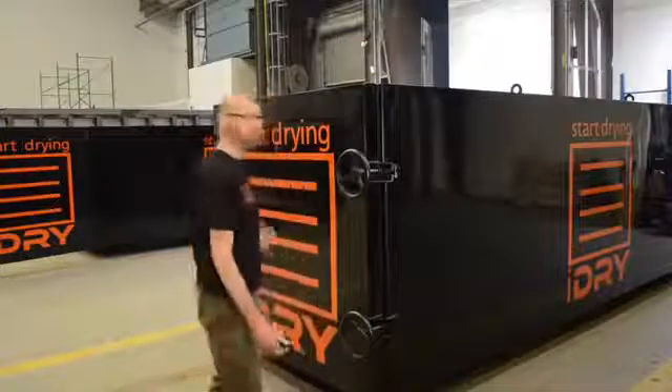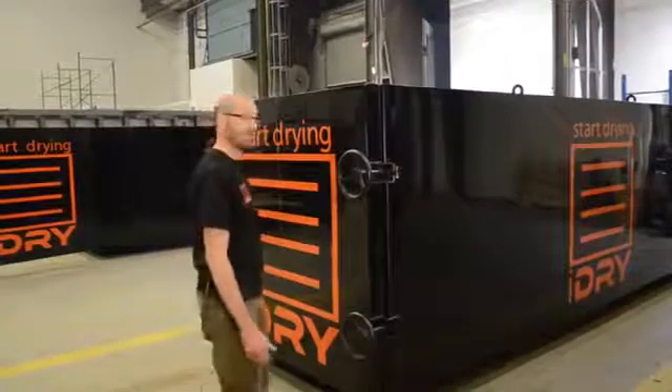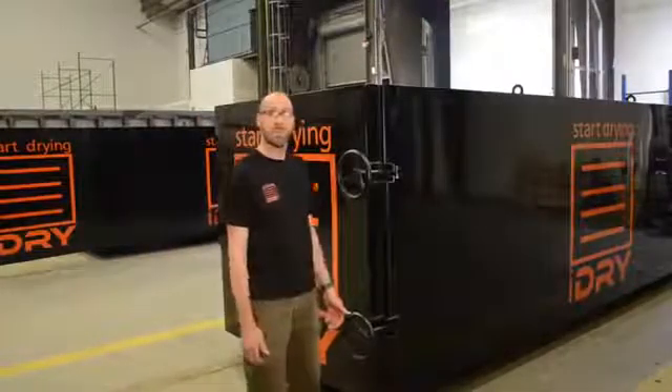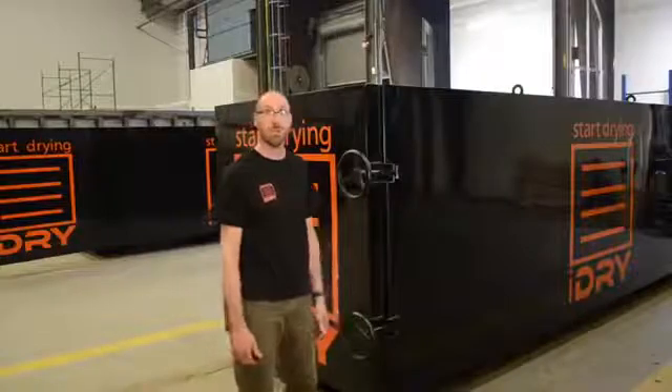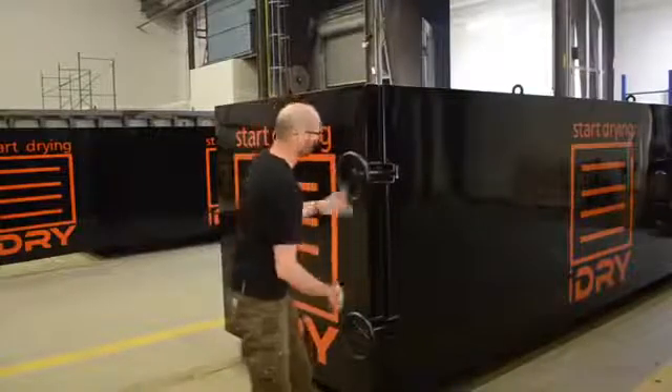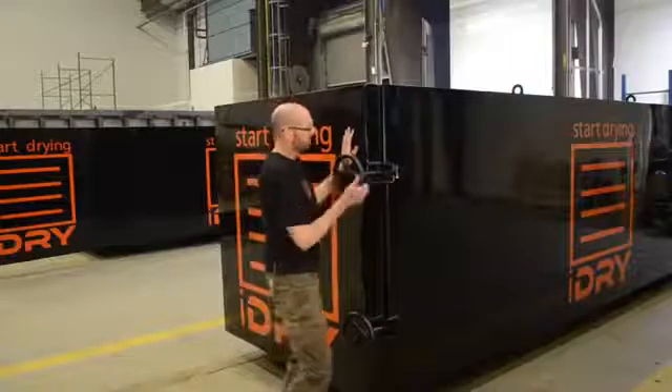Hi, congratulations on receiving your new i-Dry. We're going to unpack and talk about hooking up the utilities. My name is Brian with i-Dry Systems and we're going to open up the handles.